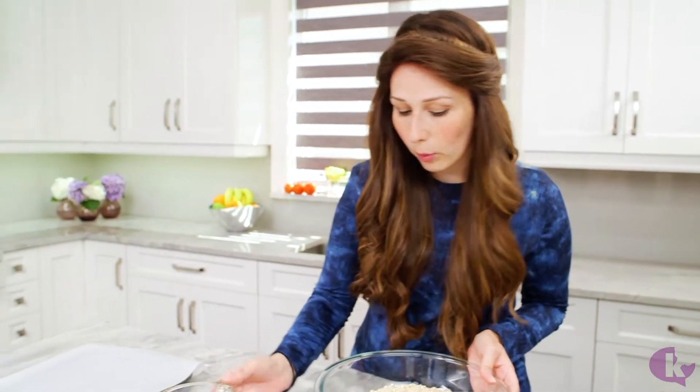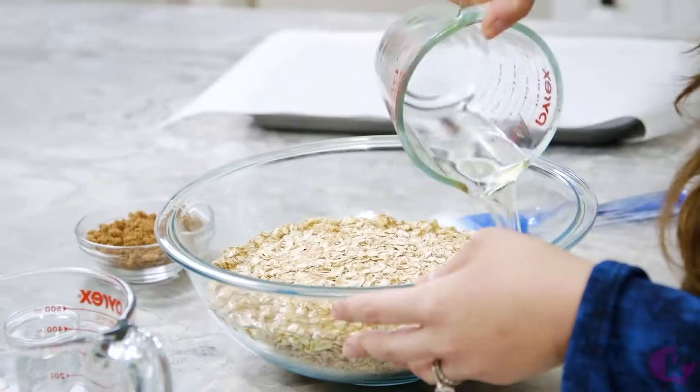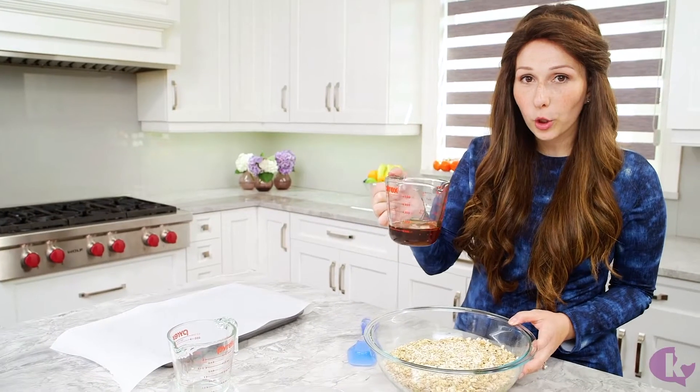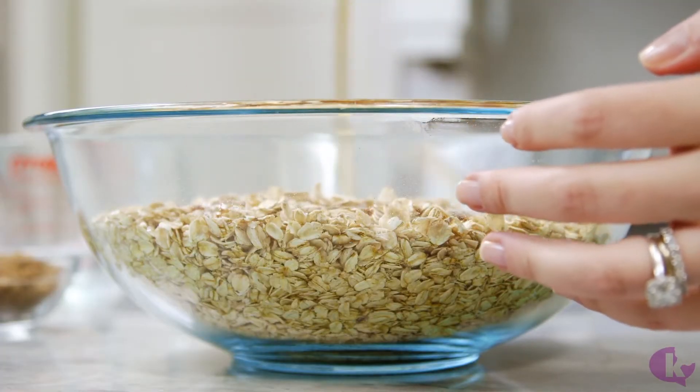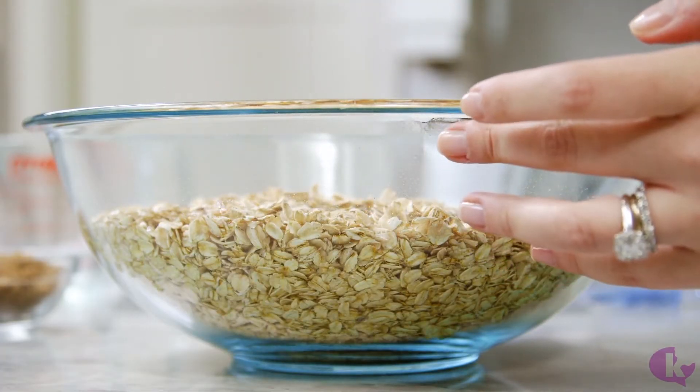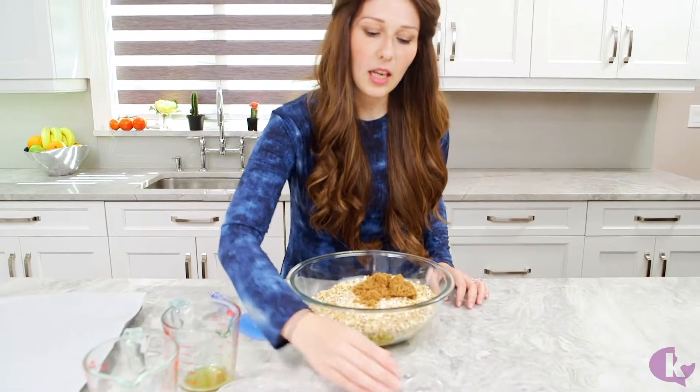You can add chocolate chips, whatever you want. But we're going with 8 cups of oats, then we add half a cup of oil, half a cup of pure maple syrup — not pancake syrup, the pure maple syrup — one third of a cup of dark brown sugar, and just a pinch of salt.